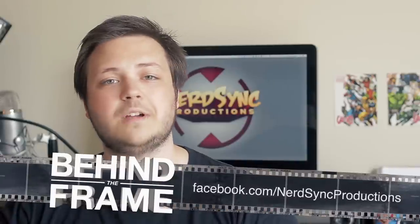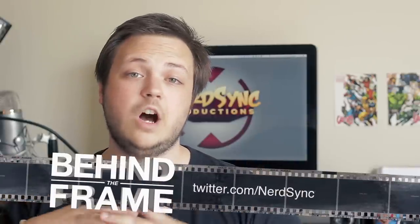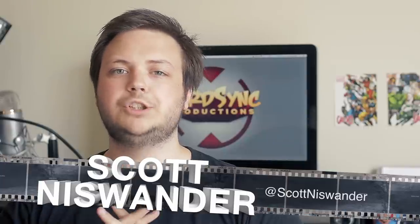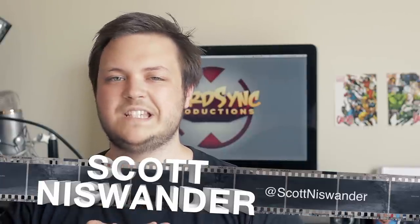And that's really all that goes into making this effect. I hope you guys enjoyed chilling with me. But if you did like it please subscribe for more Behind the Frame. If you guys have an effect idea that you want me to try out, leave it in the comments below — I'd love to try it out. You can also like NerdSync Productions on Facebook, follow us on Twitter, or follow me on Twitter at ScottNiceWander. And join us next week on Behind the Frame when Josh shows you how to make an awesome Man of Steel prop. We'll see you guys next time.